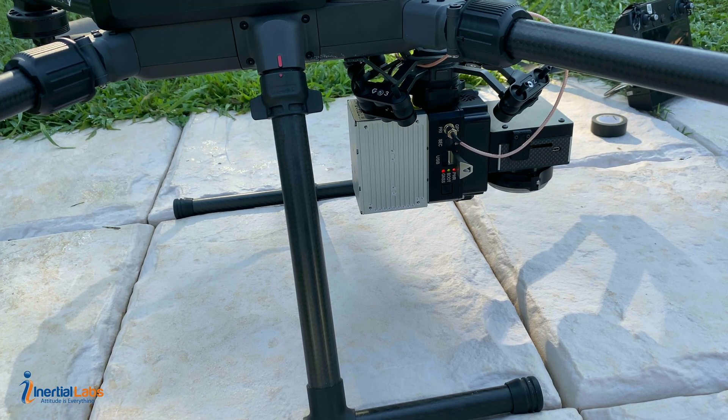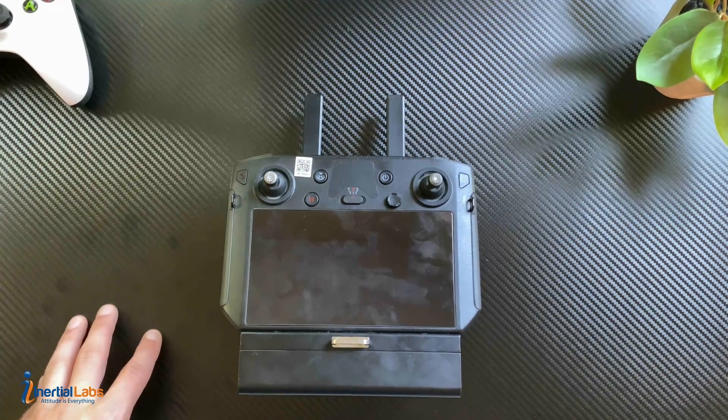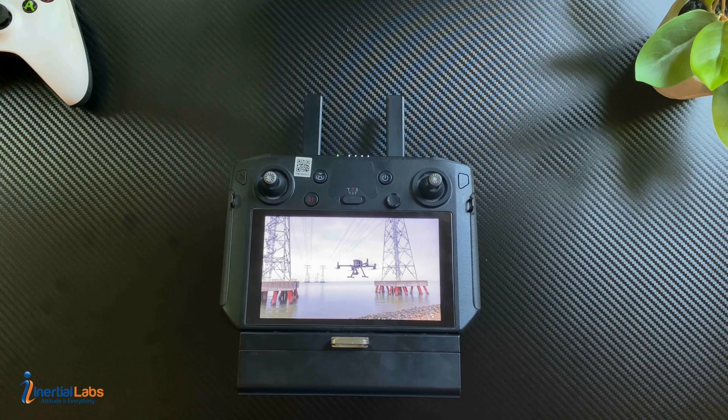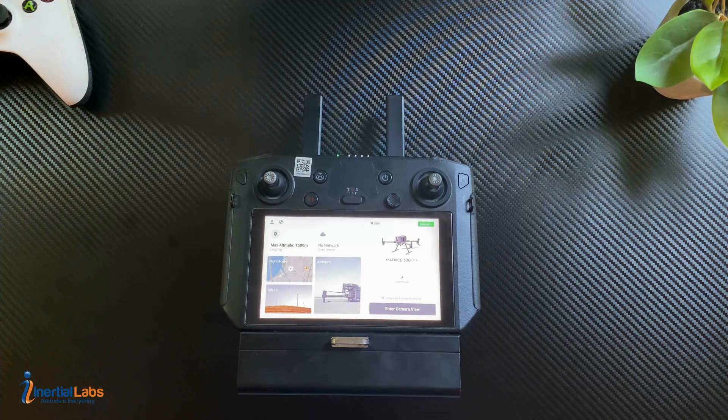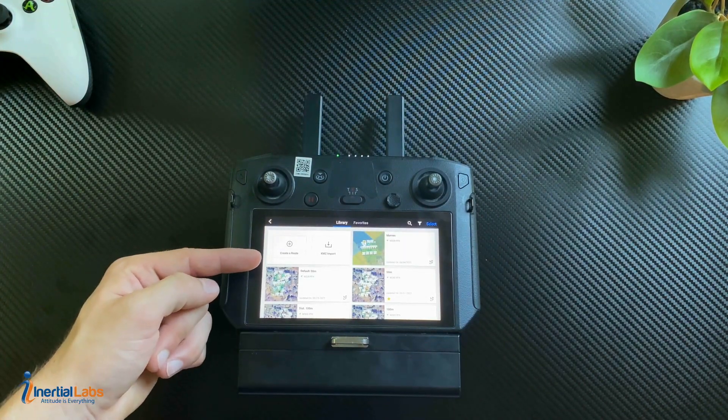Now we're all set up on the drone. We can go ahead and get our flight controller set up. Before we connect to the device, we'll set up the controller — start by turning it on. From here we're going to hit Pilot 2. If you want to fly free-handed, enter camera view, but if you already have a flight route set or would like to create one, go ahead and enter into Flight Routes. You can create one up here, or if you already have one preset, tap it.